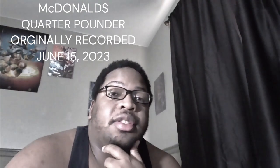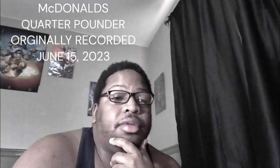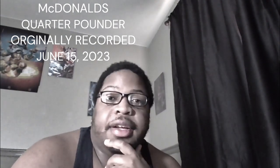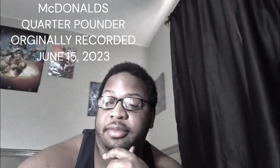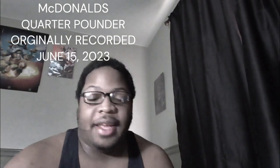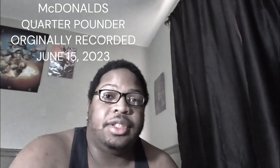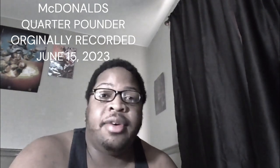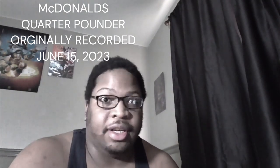What's up everybody, Ads Play 101 here, welcome to Nazario's taste test for the day of June 15th, 2023. I'm doing something I haven't done in a long time — I'm eating McDonald's. I haven't eaten McDonald's in about 20 years, and I decided, you know what, I haven't done a taste test video in a while. Let me check out and see if McDonald's has improved any.